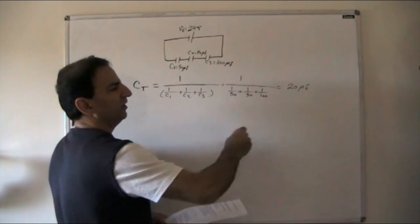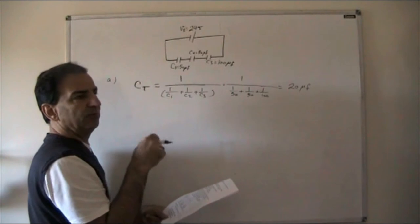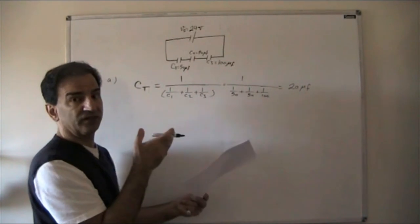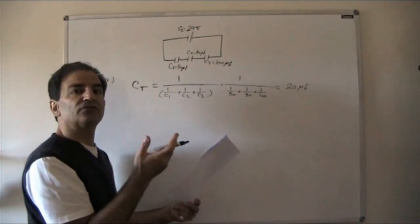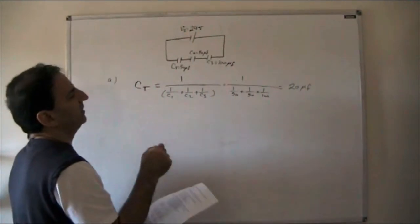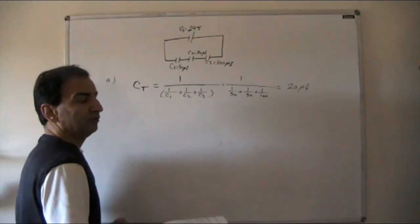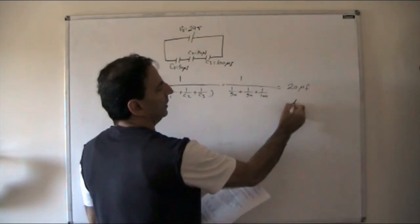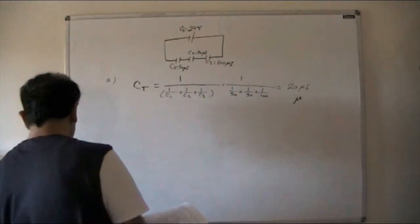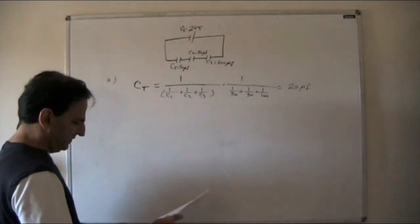Note: the micro symbol is the Greek letter mu, or just use a little 'u' — not 'm', which means millifarad. Microfarad is ×10⁻⁶ and millifarad is ×10⁻³, so there's a big difference. Make sure you use the correct symbol.